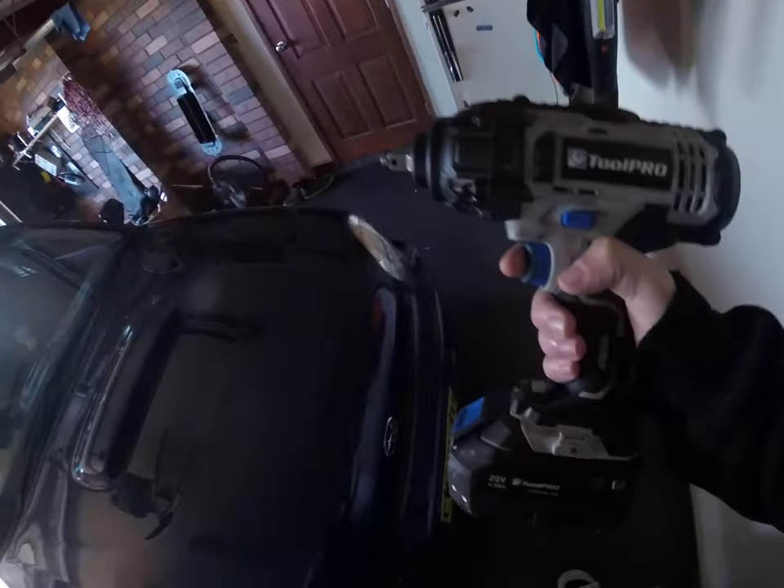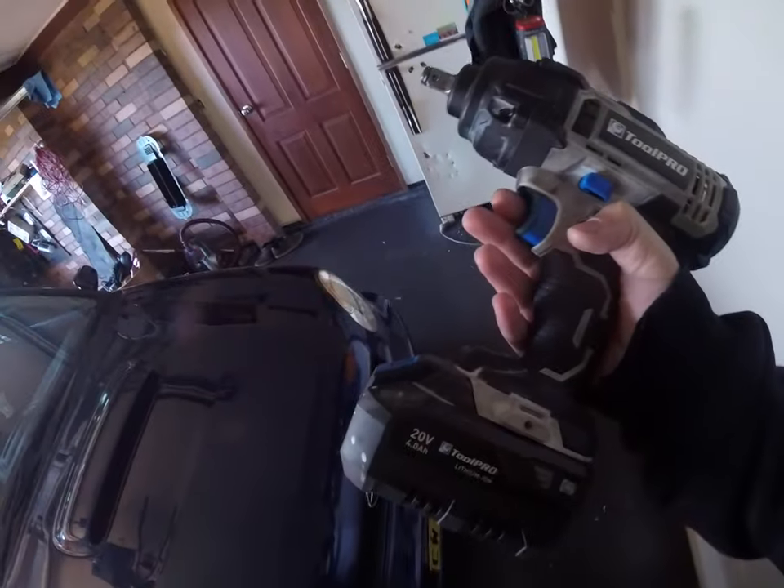Six month review on the Jesus on the Tool Pro impact wrench. This thing's been getting hammered for a good six to eight months now, so here's my overview on it. Battery's been good.